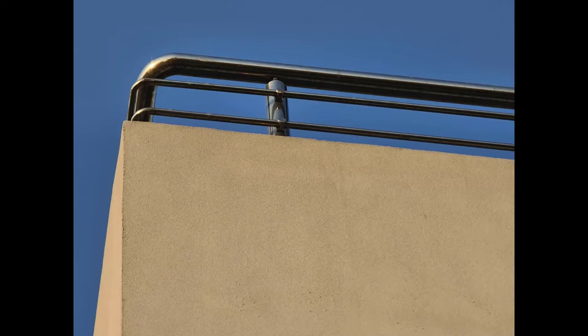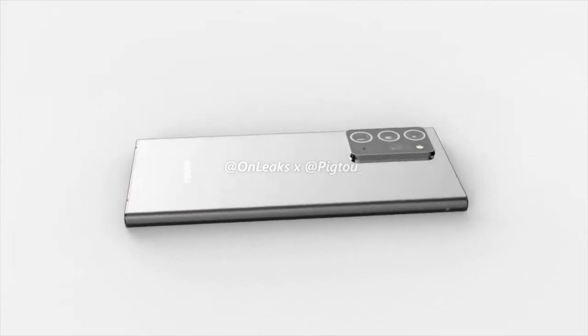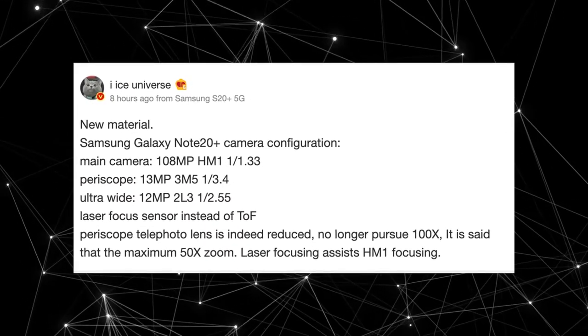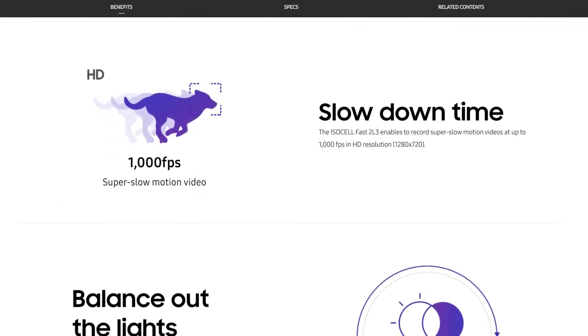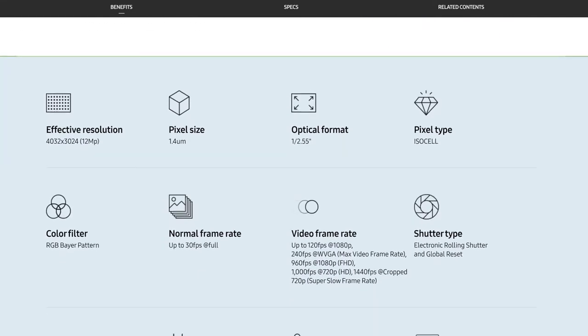For the ultrawide lens, we have a 12MP, 1/2.55-inch sensor. This sensor also has really good specs, such as 1000fps slow motion video recording at 720p, dual pixel autofocus, and wider dynamic range. In my personal testing, the ultra-wide angle lens on Samsung's Flex phones are one of the best out there, with great detail and great dynamic range.